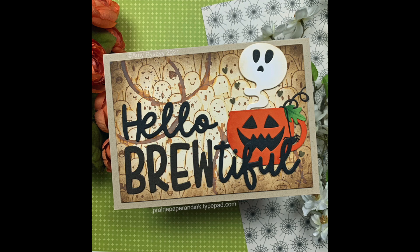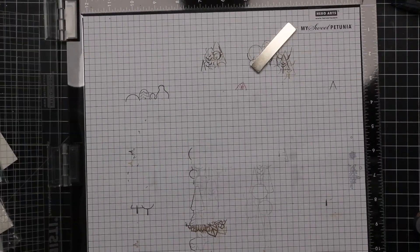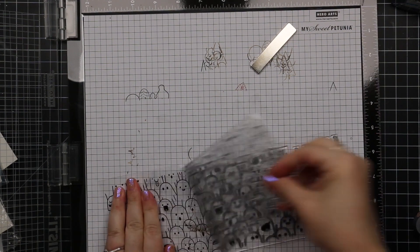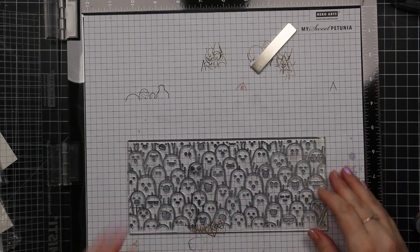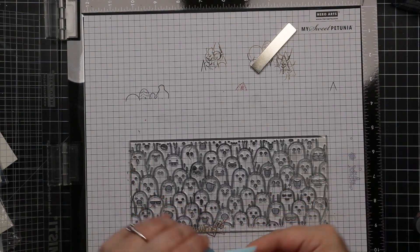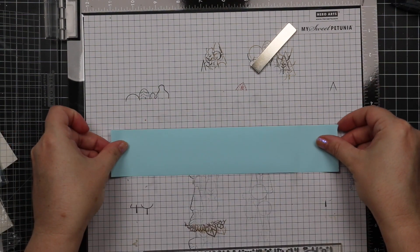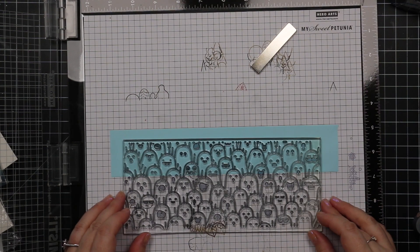Hello friends, Amy here with Prairie Paper and Ink with another really fun Halloween card. To start off, I pulled out this older stamp set from Trinity Stamps — this is the Slimline Boos stamp set. This came out last year's release; I already did a video on it last year as part of my Halloween release. Had to own it, bought it, loved it.